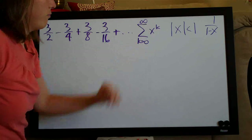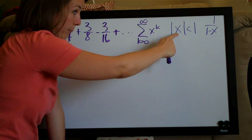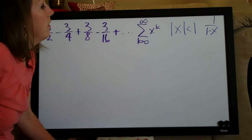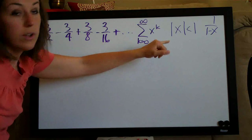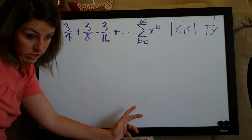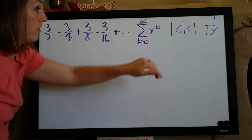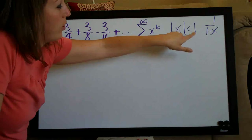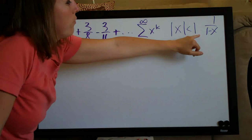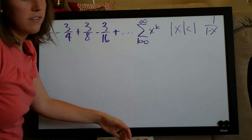If the series takes that form, we can apply the other two parts. If the absolute value of x is less than one, then the series converges. If the absolute value of x is greater than or equal to one, then the series diverges and we can finish the problem. If the series diverges, we can't find the sum — it's indeterminate, so we just write diverges. But if it does converge, we use the formula one over one minus x to find the sum of the series.